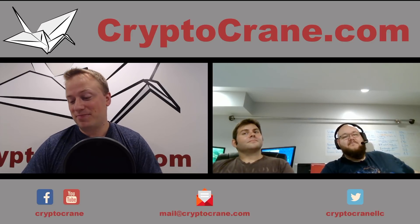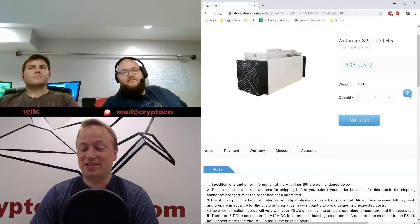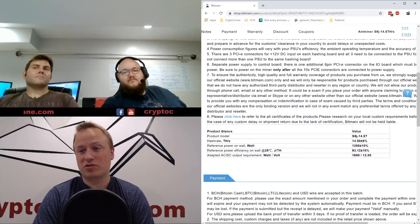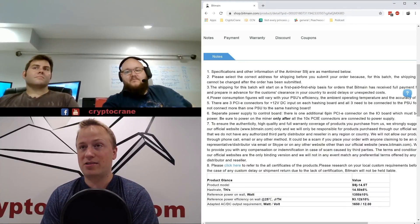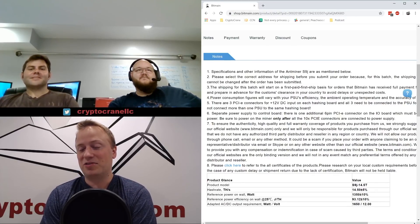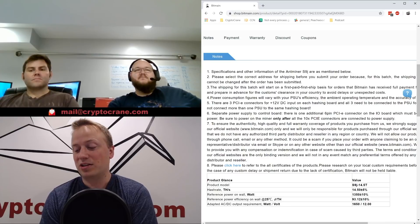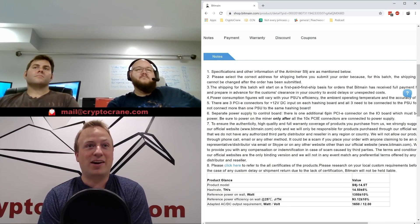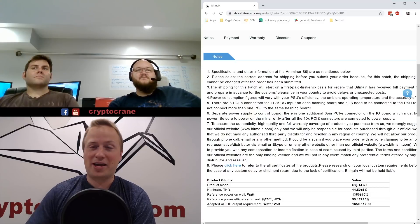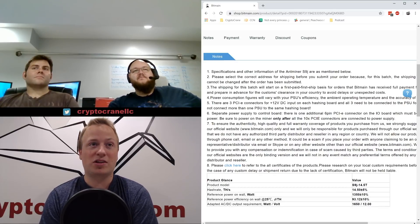Maybe they're starting to feel the pinch of competition. There's a lot more wiggle room they'd have if they dropped to a smaller chip size. They're still on 16-nanometer chips, which they've been using since around 2014 or 2015. The second Bitmain drops to something like 10-nanometer, we'll see some really attractive bitcoin miners, but that could be a year away. This feels like a band-aid thrown at the competition to knock out anyone potentially stealing market share.